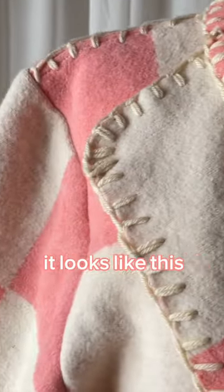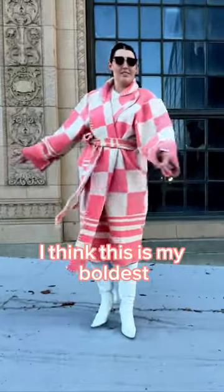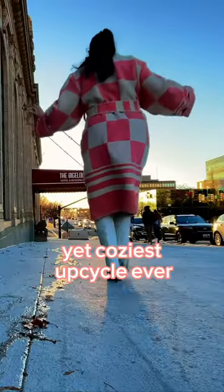It does take some time, but once it's finished, it looks like this. It's got that homespun feel to it while still looking polished. I think this is my boldest yet coziest upcycle ever.